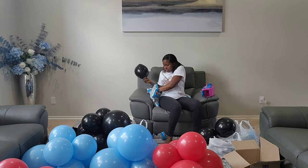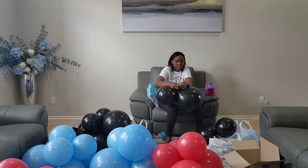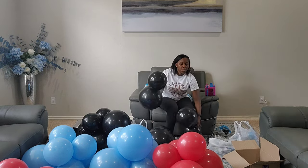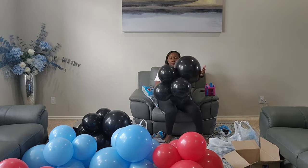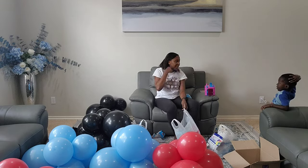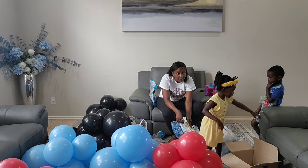I'm rushing because we don't have much time to set up, so I'm trying to prep everything as much as I can so that I can make it to the venue and get everything set up on time before the guests start. I have just 30 minutes to set up this full decor, so I'm hoping I can hurry up and not run behind.